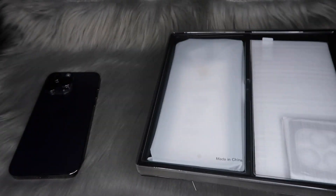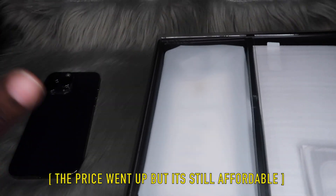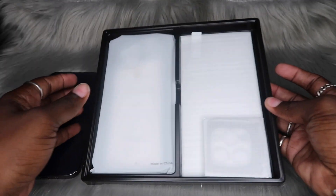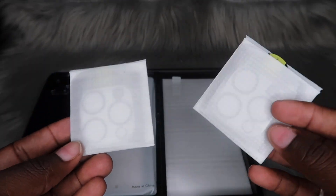I didn't mention it, but this case actually comes with a screen protector and a camera lens protector. So if y'all want to just get the whole bundle, here you go — and all of this is under 20 bucks. Let's get some close-ups of everything in this box. It does come with two camera lens protectors, so y'all know I'm always telling y'all to get those — if you get one of these cases, it'll come with them.